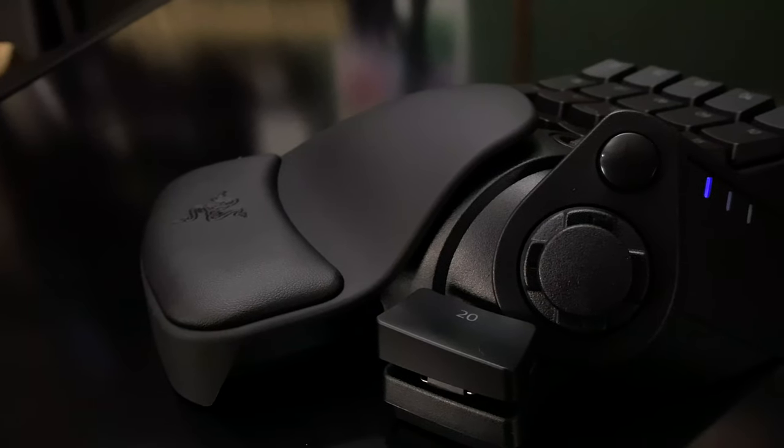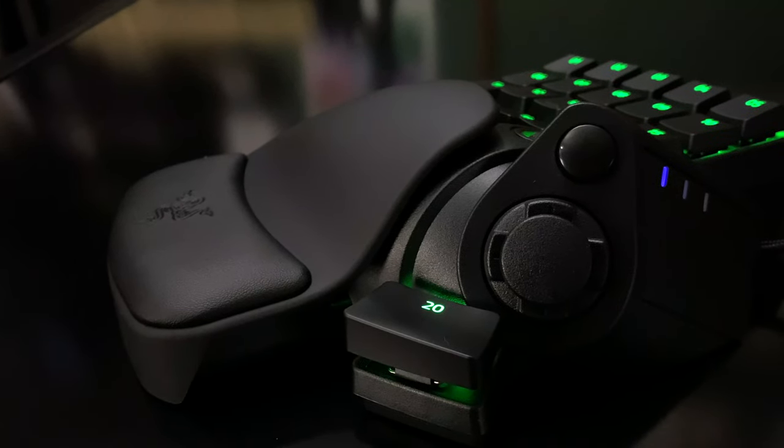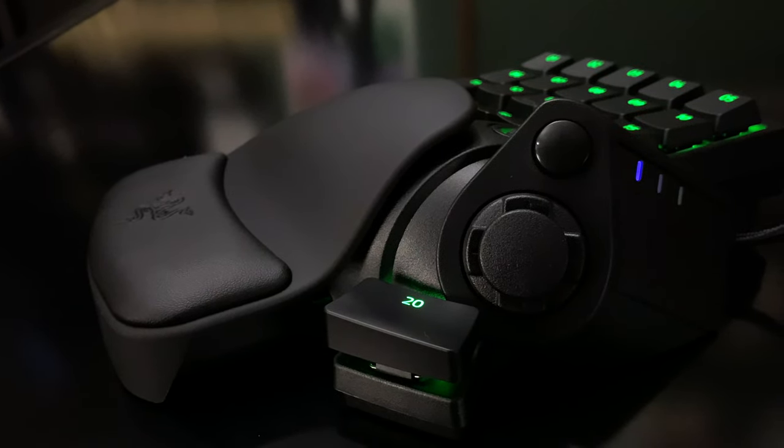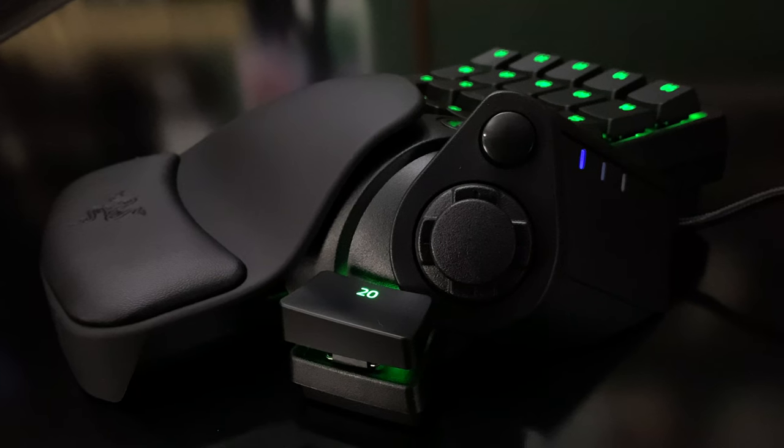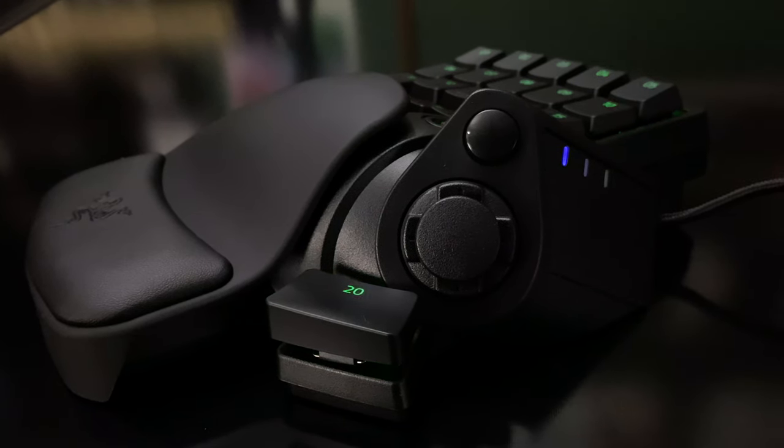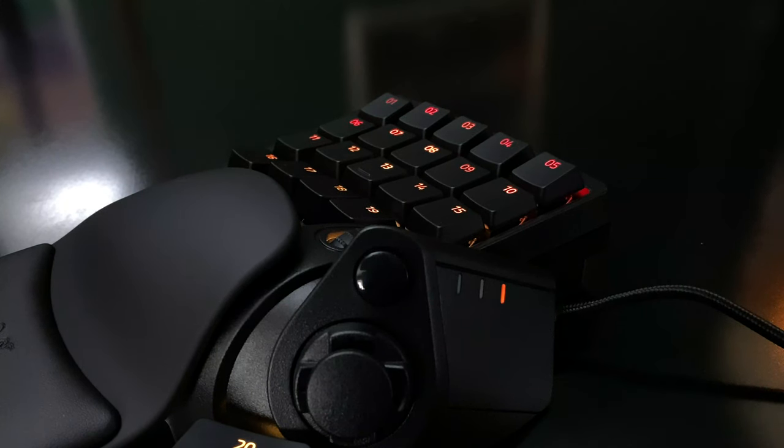Where the Razer Tartarus Pro differs most from the original Tartarus is in the key switches. While that model used a membrane keypad, the Tartarus Pro uses Razer's analog optical switches. It may not seem like a big deal, but these bring a ton of benefits. If you're going to compare them to the more standard mechanical switches you might be familiar with, these feel sort of like Cherry MX Reds. There's no mechanical click here — the only tactile indication that you've pressed a key is when you bottom out.